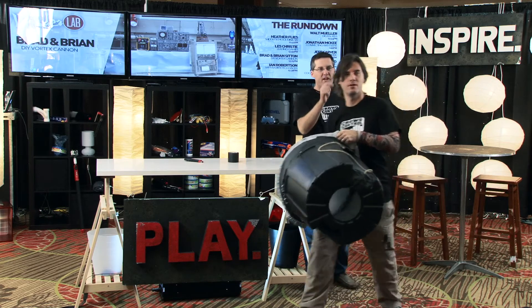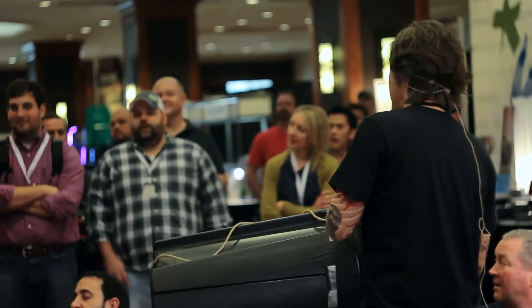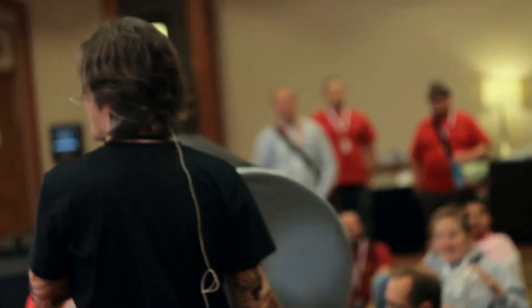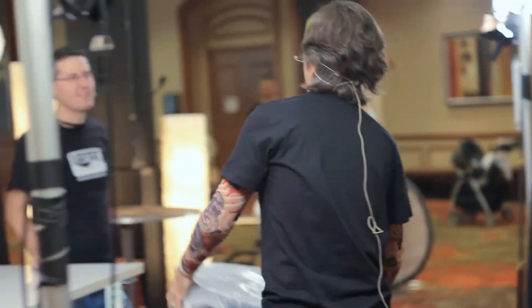Can I knock that shirt over? Yeah, see if you can knock it over — catch it if it falls. You might want to plug your ears — I apologize for what's about to happen. Going a little high. Throw the balloon up in the air and I'll try to hit it. Almost had it! I think I pushed it down.